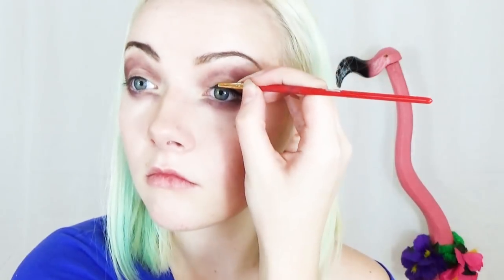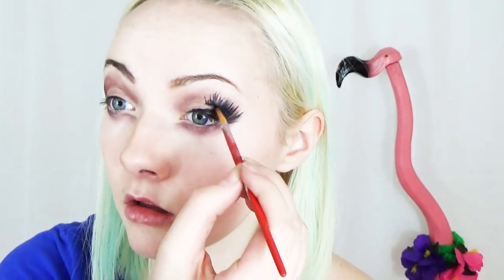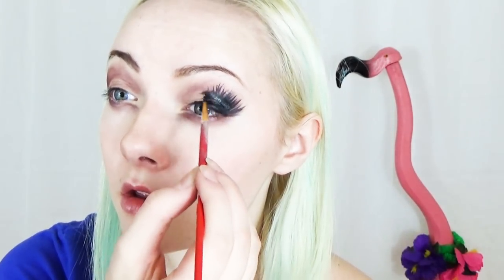For this next part, I do not recommend a liquid liner. Please use black body paint — it'll save you so much trouble later. So taking your black body paint, you're going to create fake lashes all around your eye, and I mean all around your eye. These fake lashes are going to be key in making your eyes look super big and super gothic. After applying the black paint, let it dry and then matte it down with a black eyeshadow.